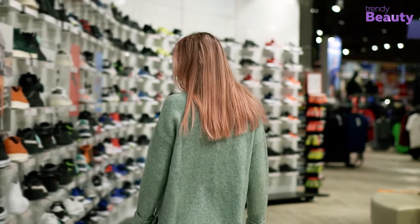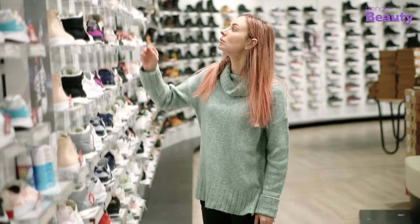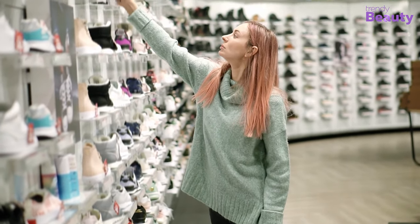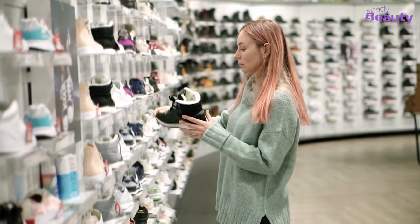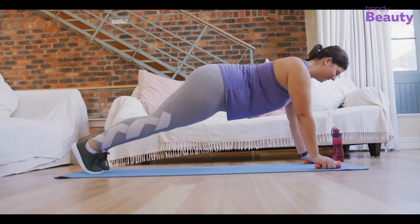Features to consider before buying Zumba shoes: Zumba shoes tend not to be very costly, yet you don't want to spend money on something that won't meet your needs. You should look out for a few things before you buy Zumba shoes. There are four factors to consider: style, flexibility, cushioning, and support.